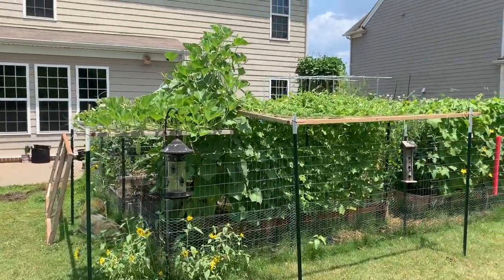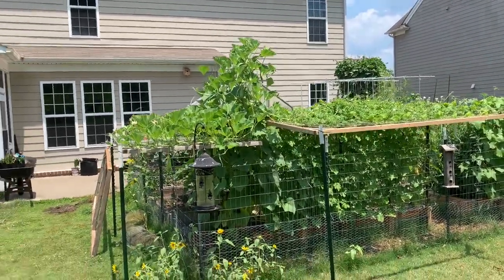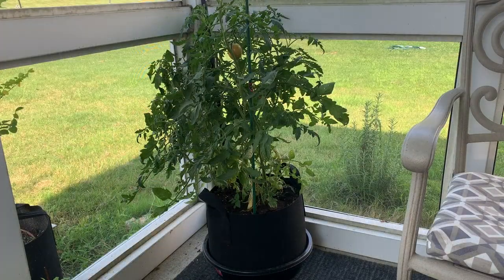Hello everyone, welcome to Grono, the garden at Royal Oaks and Orchard. Today I'm going to be giving you a tour of my garden. We have changed the garden a whole lot this year and we're going to get started with the screen porch.